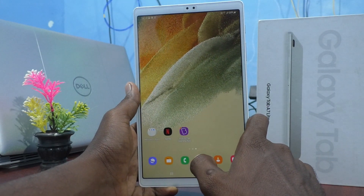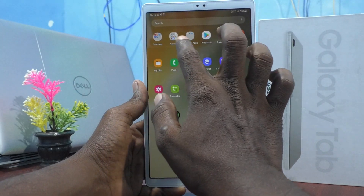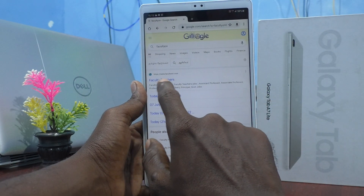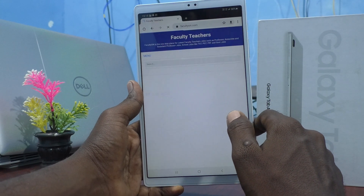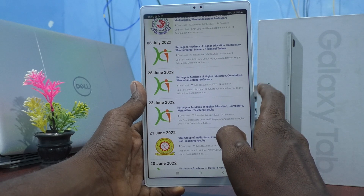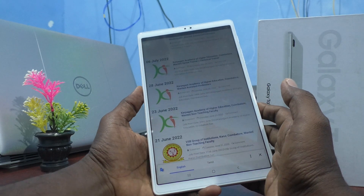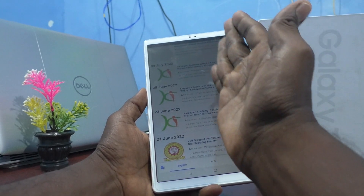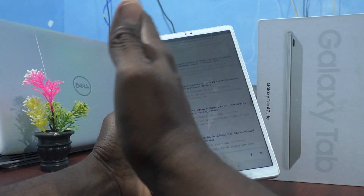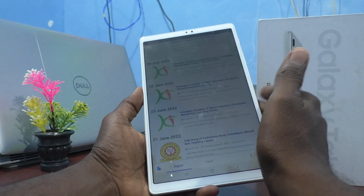That was the first method of taking a screenshot. Now we will see the next method. Go to the screen for which you would like to take a screenshot. Here I entered a webpage — this is my own website for listing faculty and teachers' jobs. I would like to take a screenshot using the next method, which is the palm swipe method. Just swipe with your palm from left side to right side, or right side to left side, across the screen.